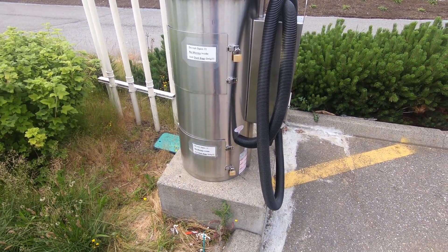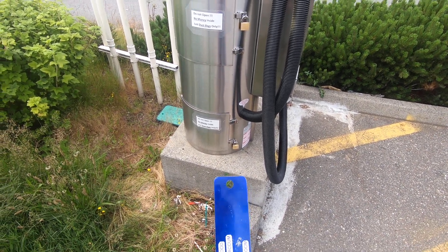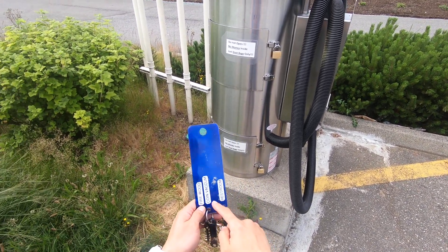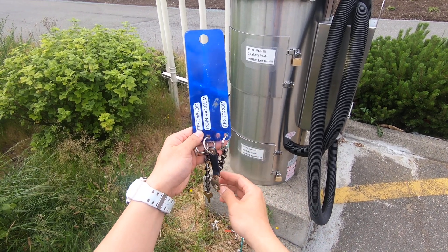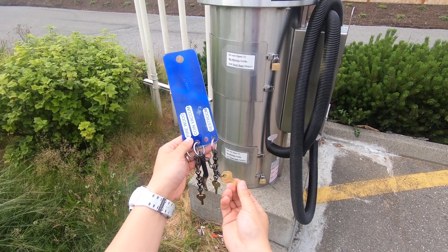Alright, this video is to show you how to clean out the coin vacuum. This is for the Arco. You need this key that says 'coin vacuum,' and specifically you need this gold key here that says 'master.'